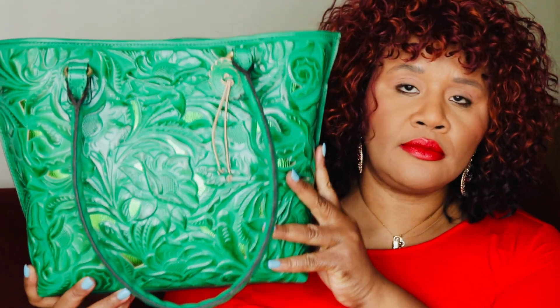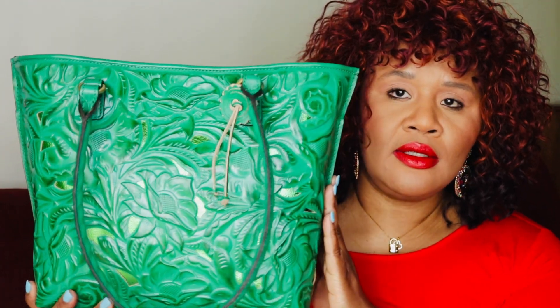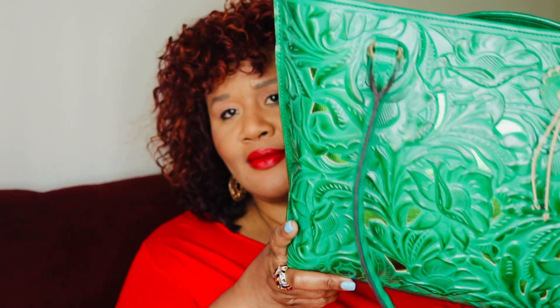It wouldn't be a video without me doing this — I love it so much I had to get a second one. This bag is just stunning, I absolutely love it. Look at this color. Between you and me, I was going to give this to someone else for Mother's Day, but I think I'm going to keep it for myself and look in my stash to give her something else.